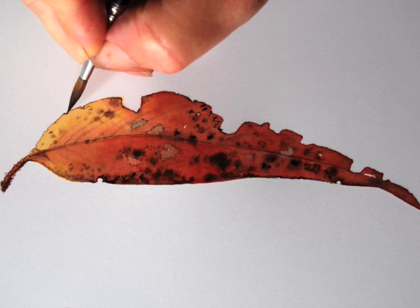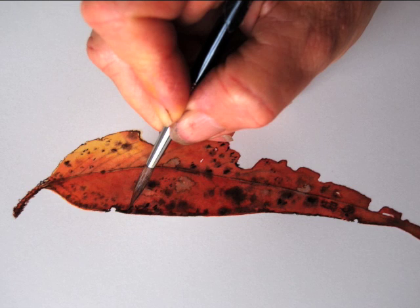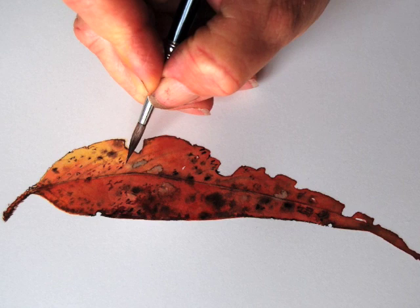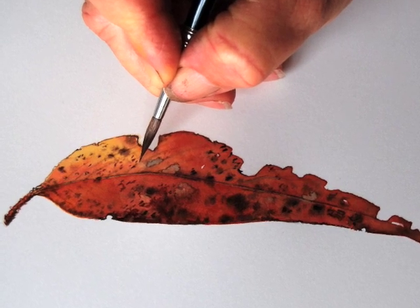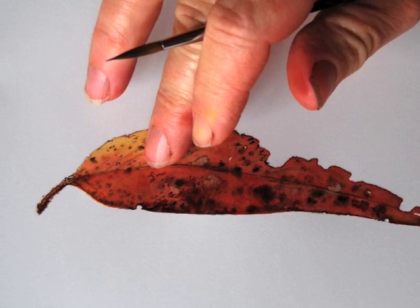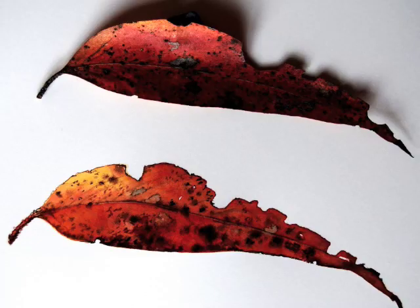As you'll see at the end, after I've gone around the edge, I'm going to put some spots on the leaf and I'm going to use my fingerprints, which are really good for achieving a realistic texture. Here's the finished leaf.